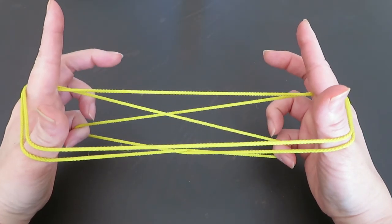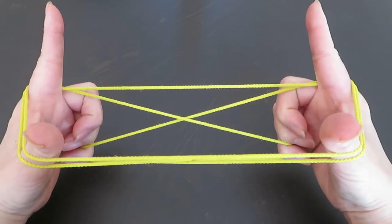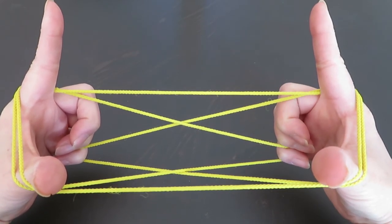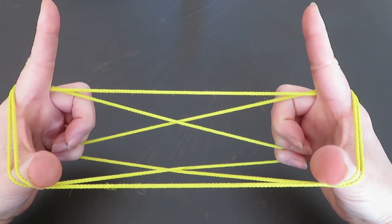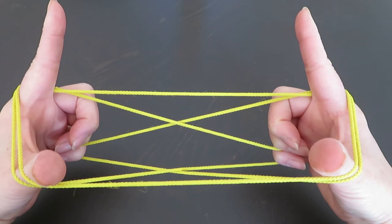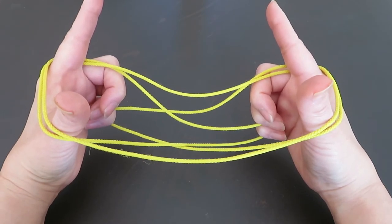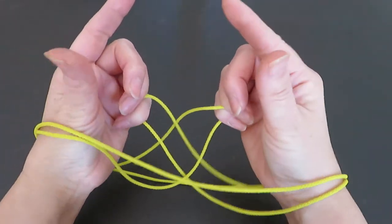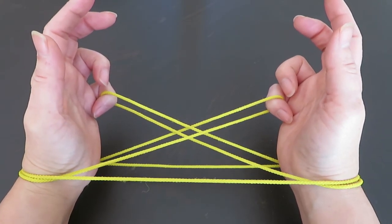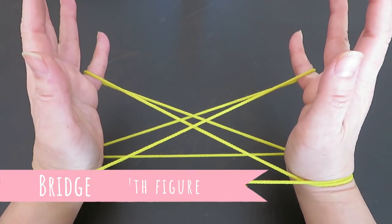There are double strings behind the thumbs and pointers — we are going to bring them down around the wrists. To do so, bring both pinkies, ring fingers, and middle fingers inside the rectangle which the pointers and thumbs are holding. Slowly bring the pinkies, ring fingers, and middle fingers inside, and bring the double strings outside to the wrists while still holding the pinky strings. Slowly straighten up the pinkies — this is the seventh figure, called Bridge.